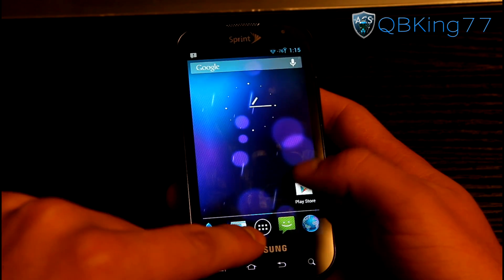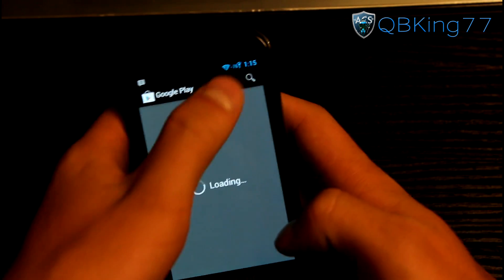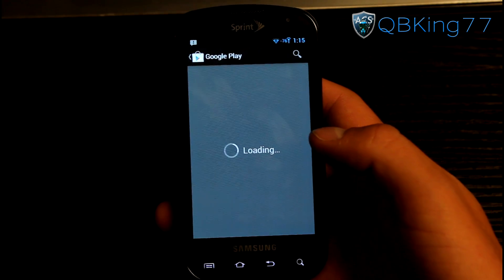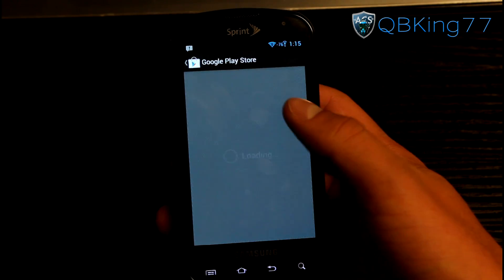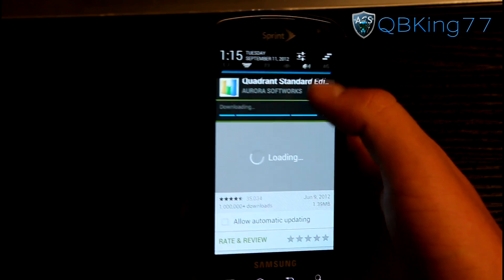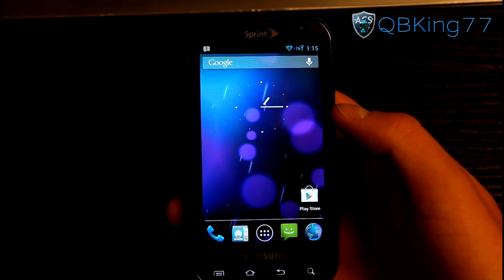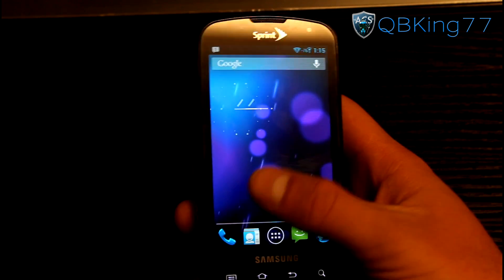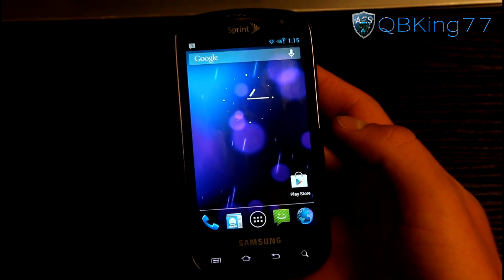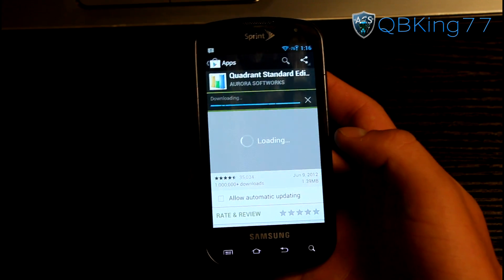I got a request to run a quick Quadrant benchmark on CM10, so I'll go ahead and do that. I don't personally put a lot of faith into benchmarks — I prefer real-world performance. Everything has been very quick and smooth with not too many issues whatsoever. I don't know of any major bugs; you may run into minor ones, but all the major things should be working fine. I'll let Quadrant download and be right back.